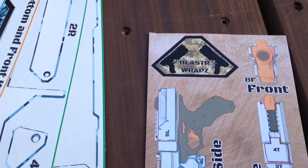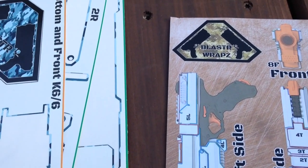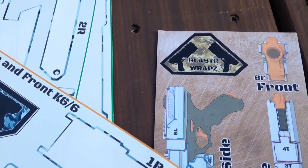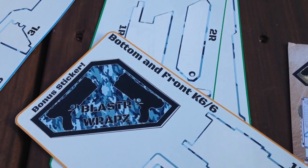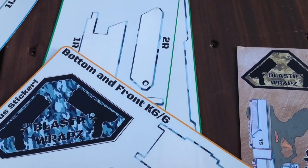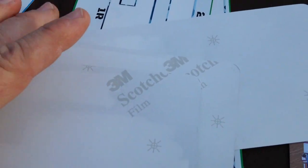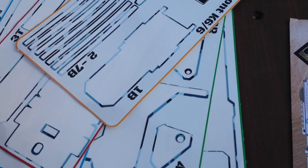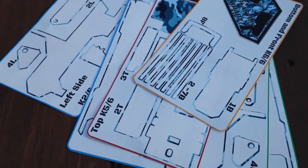I wanted to try it for the Kronos because I really like the Kronos, and just to see what we could do with what it would look like not having to paint — just see what we can do with what the market is. It is on 3M Scotch film, so it is high quality sticker stuff, and it does stick very well. It does come in a nice little Mylar bag, and it came in an Amazon padded envelope.